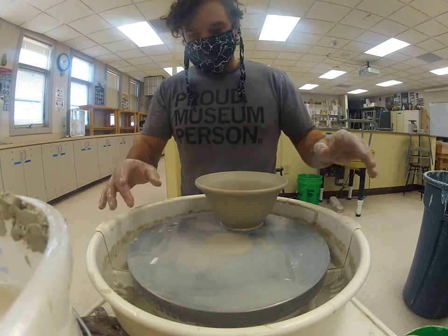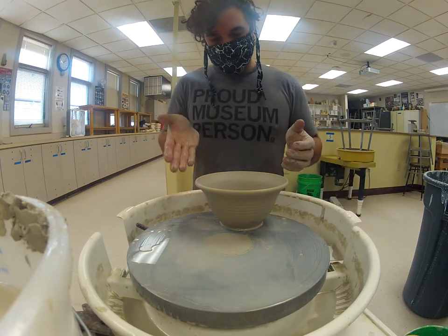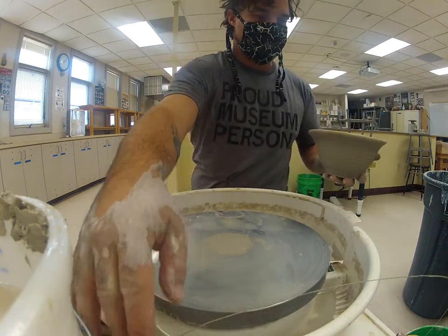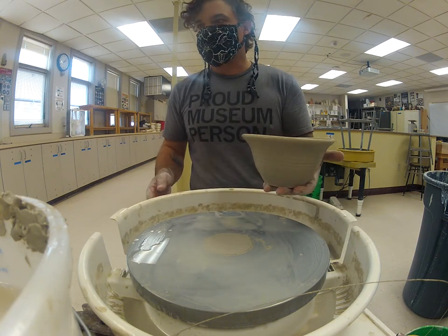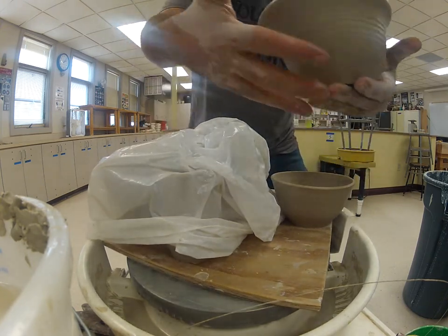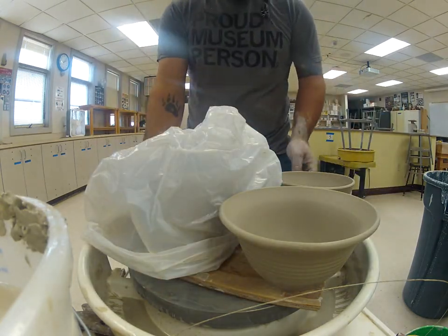The only thing really getting in the way now is the splash pan, so you can move it to get your hand underneath the base. Remove the wire tool. You can see how the shape tacoed a little bit, so when I put it back on my board I'll just lightly press it back into shape.